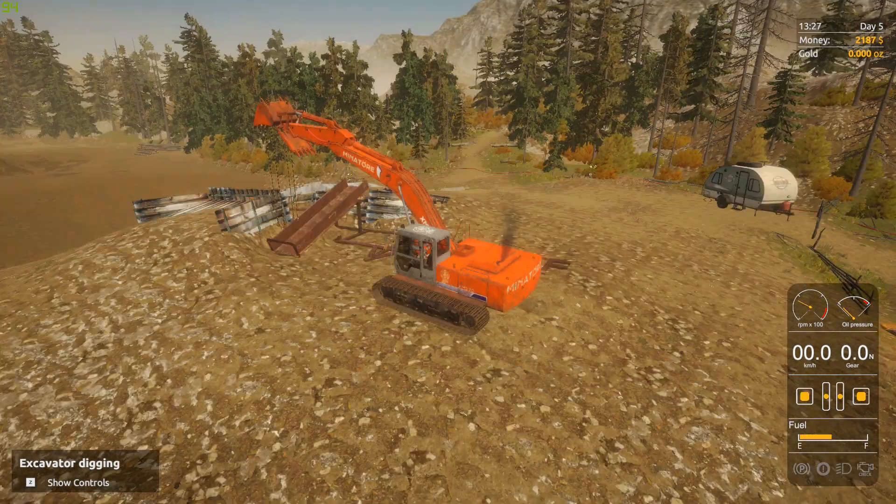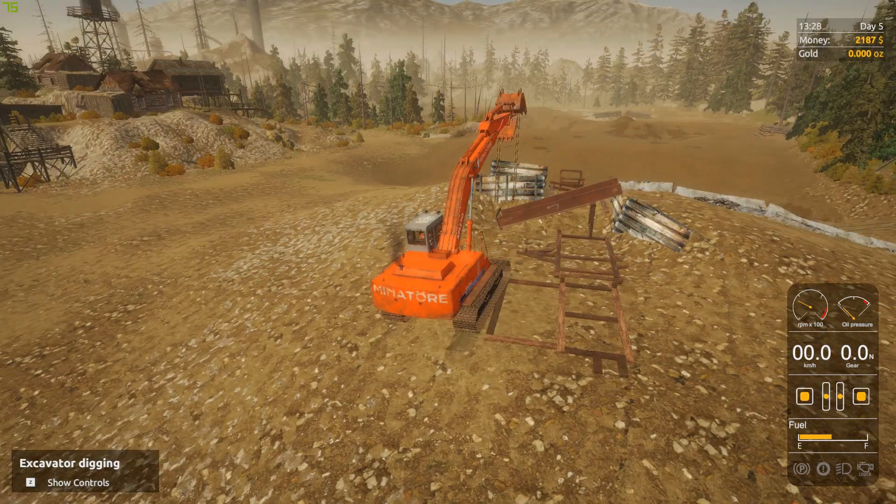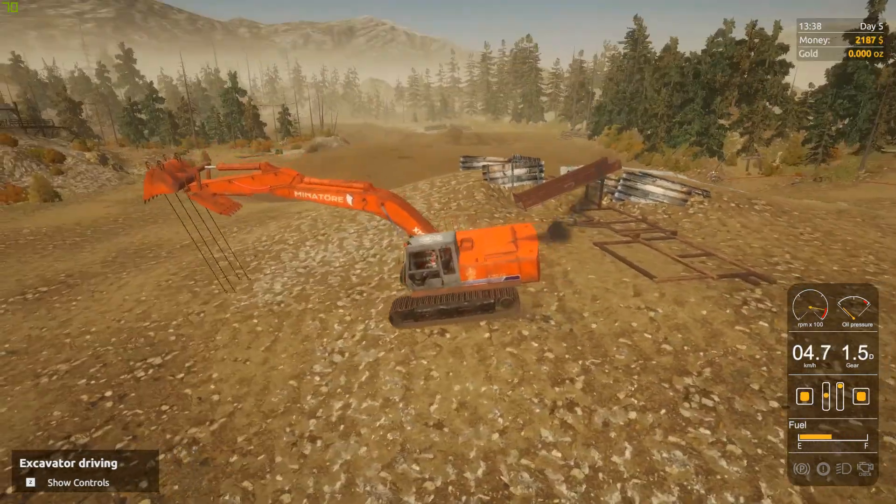That's number three in, and that's kind of like the tailing chute for the shaker — so the big rocks fall off the back of the shaker and roll down there.